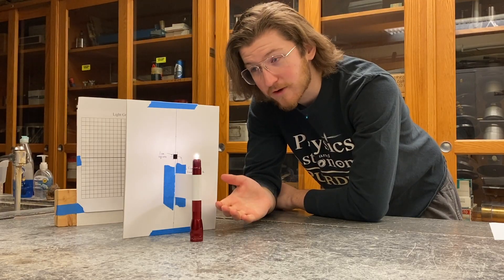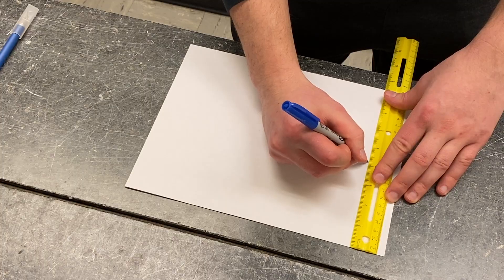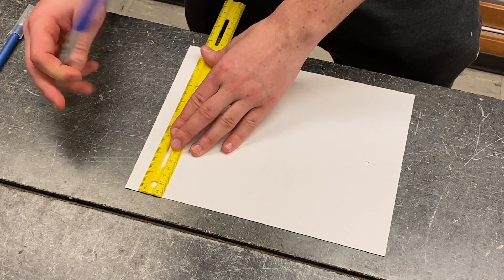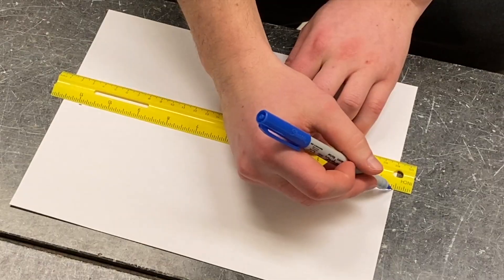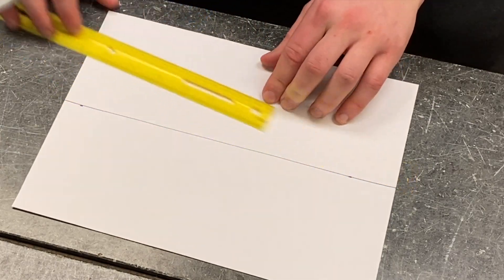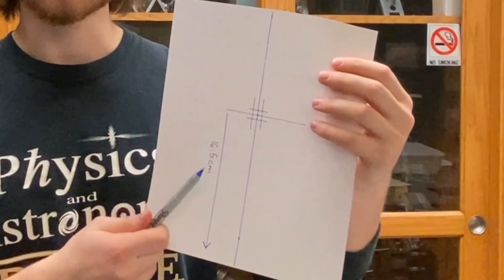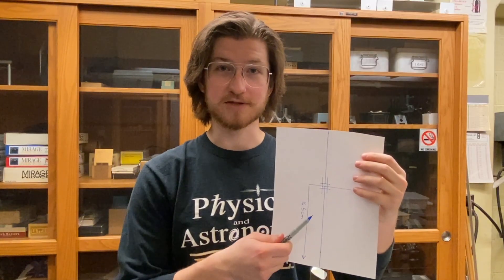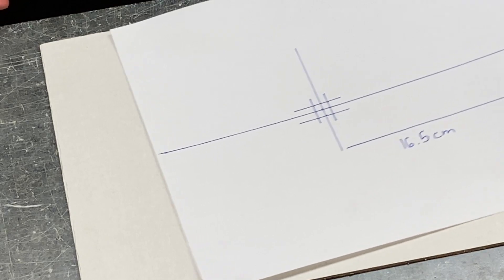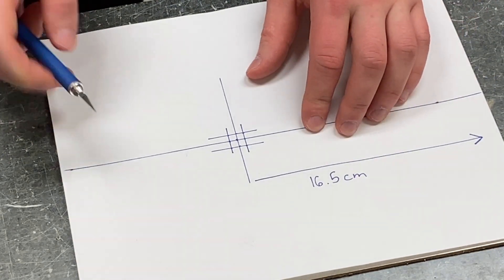This is what the setup for our experiment will look like. We'll show you how to make the pieces and put them together. We'll draw a line to the center of the paper — this will help us locate where we'll make the hole for the mag light. We measure the height of our mag light to be 16 and a half centimeters, so we draw a one centimeter square hole centered at 16 and a half centimeters from the base of our paper. Our next step will be to cut out this square.